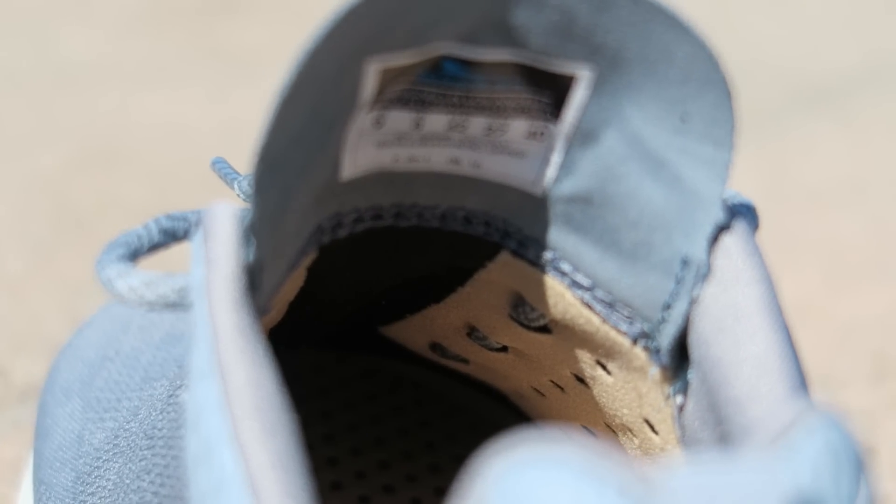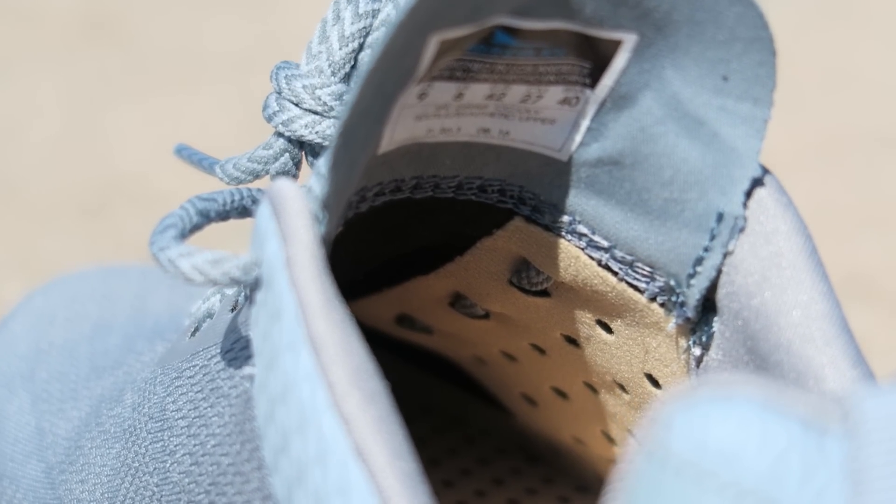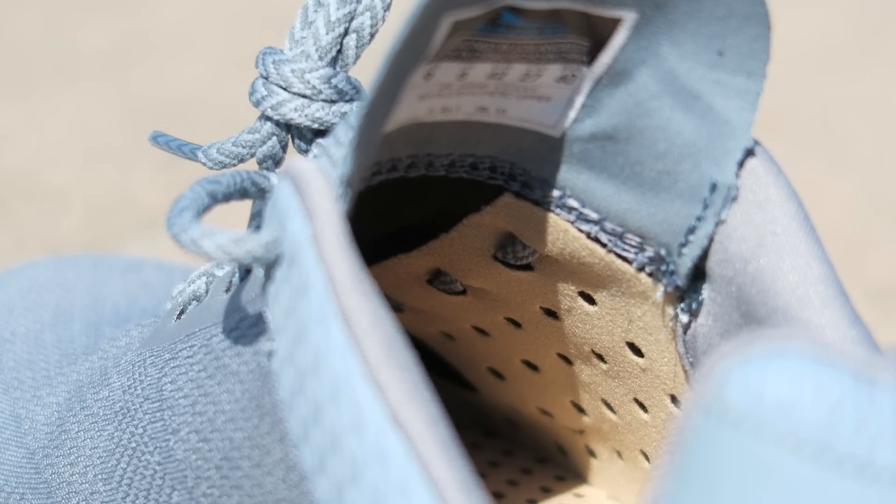The inside of the shoe is lined with a fabric, so the woven is not as stretchy as what you would find on a Nike Flyknit or an Adidas Primeknit. So they're a little bit more structured than that, but they are just as soft and forgiving — equally as comfortable, just a little bit more structure to them.